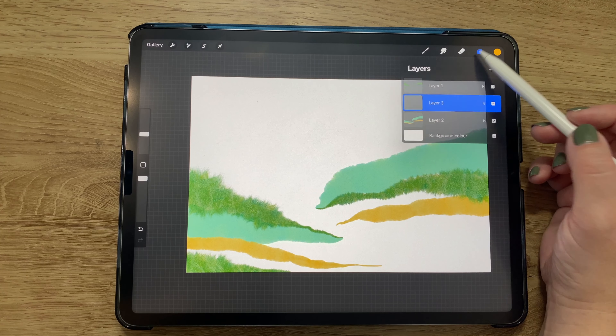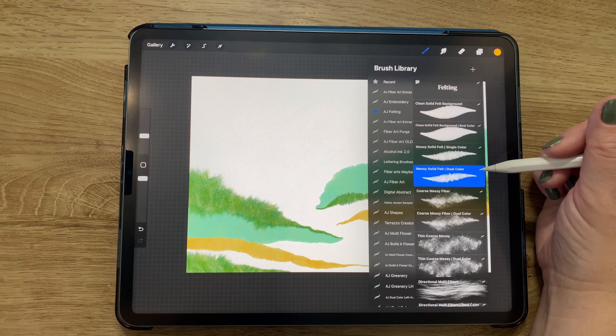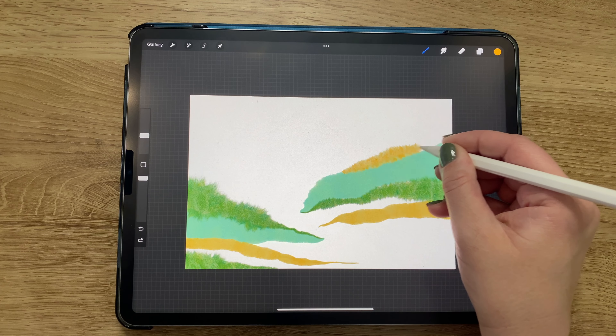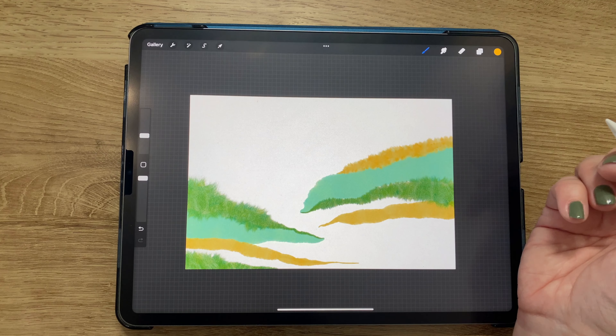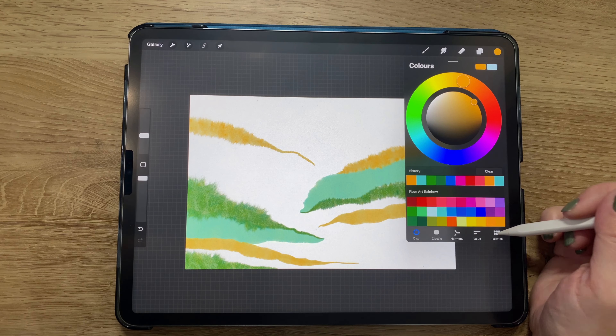I've added a new layer and I'm switching back to my messy solid felt dual color brush. I'll just continue to build on what I've already started, continuing to add different contrasting bits and pieces coming from both sides of the canvas.